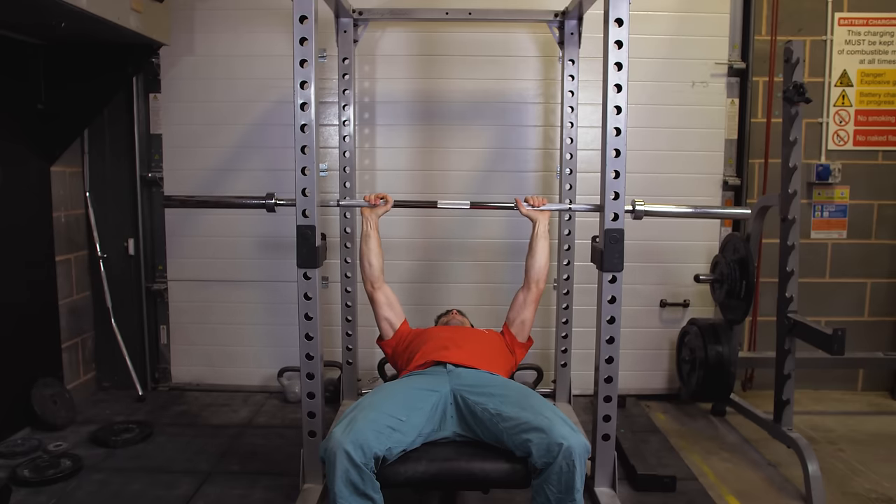If you're ever unsure about any exercise or finding the intensity difficult, try talking to a professional in person so they can check your form and run through the exercise with you. Like and subscribe, leave any comments below and we'll try to answer as much as we can — see you in the next episode.